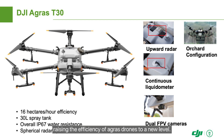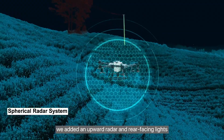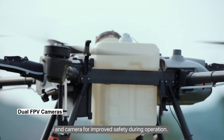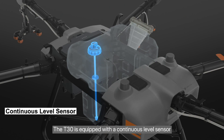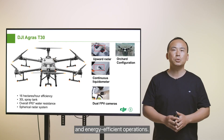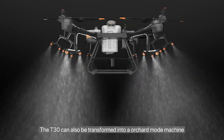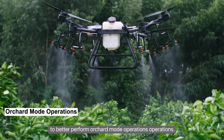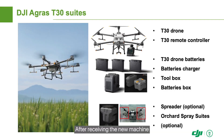In terms of user experience, we added an upward radar and rear-facing lights and camera for improved safety during operation. The T30 is equipped with a continuous level sensor, which intelligently predicts replenishment points for more precise and energy-efficient operations. The T30 can also be transformed into an orchard mode machine and use branch targeting technology to better perform fruit tree orchard operations.